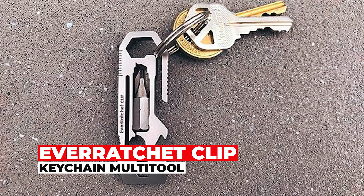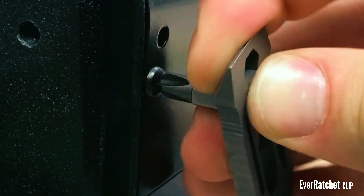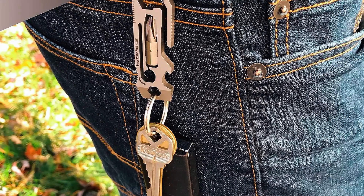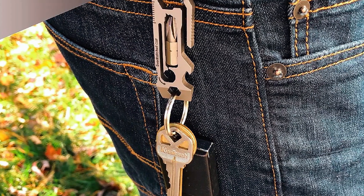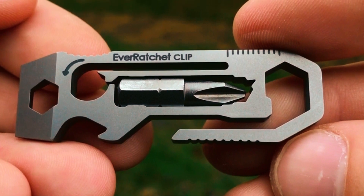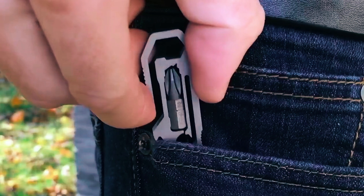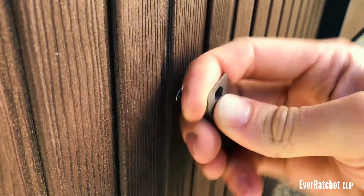EverRatchet Clip Keychain Multi-Tool. The EverRatchet Clip Keychain Multi-Tool is a game-changing tool that brings convenience and versatility to your everyday tasks. Crafted with precision from titanium, this multi-tool incorporates innovative features to make your work easier and more efficient. At just 2.4 by 0.75 by 0.2 inches and weighing 16 grams, the EverRatchet Clip is impressively compact, yet packs a punch with its dynamic ratcheting feature.